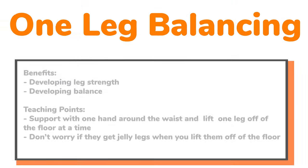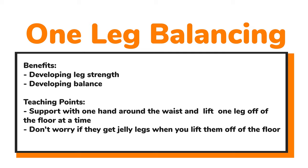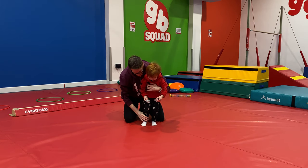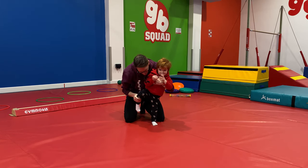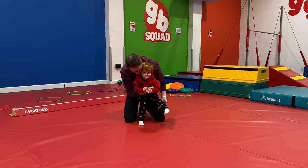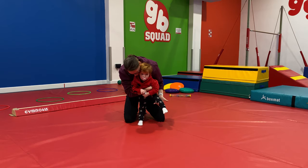Now let's move on to some one-leg balancing — brilliant for leg strength and balance. We can support this with one hand around little one's waist and taking one leg off the floor. Don't worry if we get jelly legs; that happens quite often for these little guys. They need to get used to the feeling of standing on one foot. So hand around the waist, taking off one leg to do a balance, then trying it on the other side as well.